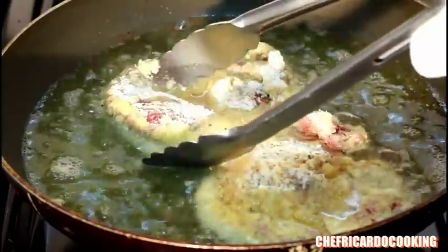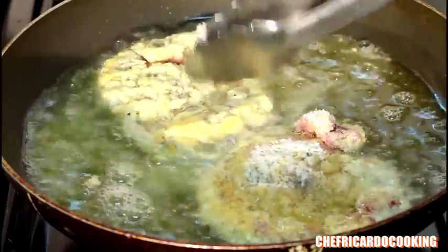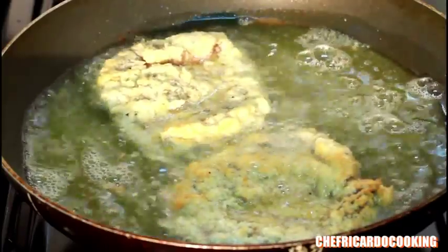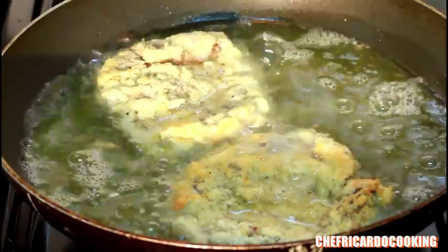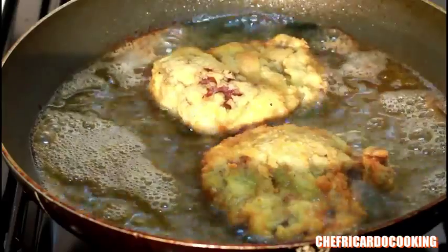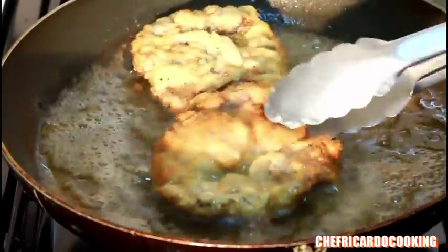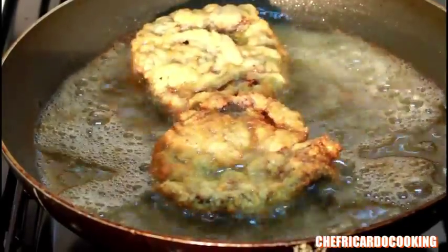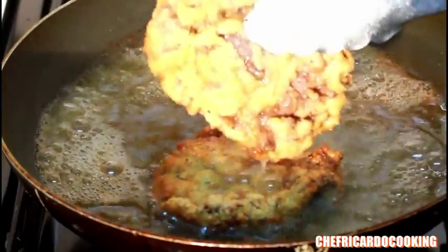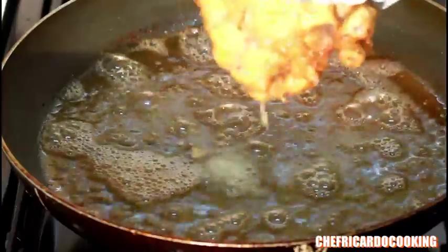Turn it over to the other side like this. Get the other one, turn it over to the other side. Turn the stove a little bit low and leave it to fry. Look at this — this is finished, guys. Beautiful and nice. Turn off my stove.